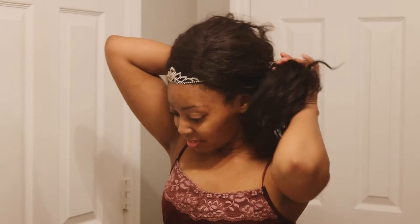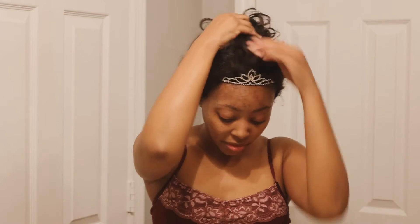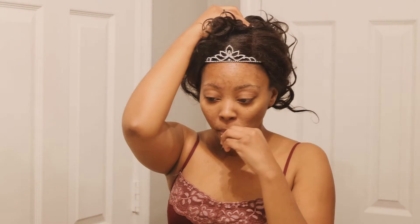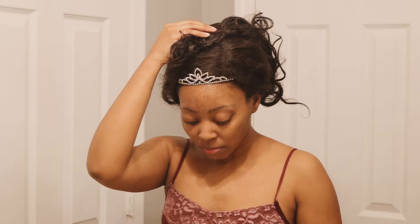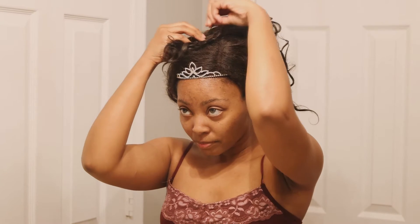Hello darlings, welcome back to Myra Beauty. This is your girl Cece and today we're doing my skincare or beauty routine. All the stuff I'm using in this video I have made in previous videos except for the last item, but I'll make that in a future video.